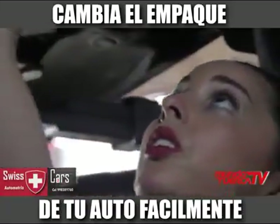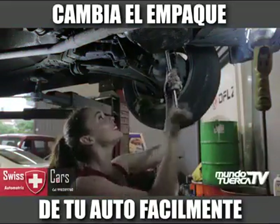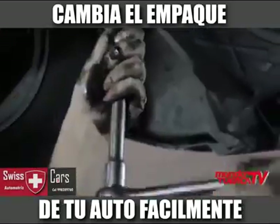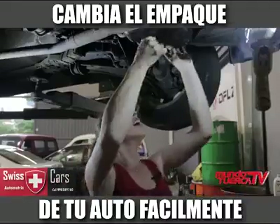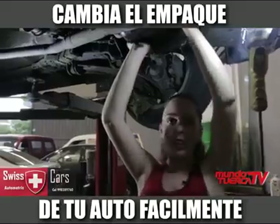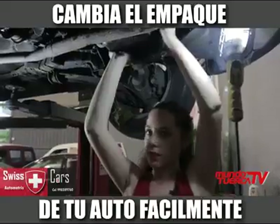First, we take the bolts of the carter. In this case, as the carter is very high up, I've had to use an extension. There is one bolt here that we leave in a little bit to help support the carter so that we don't have to remove it all at once, because it was very heavy.